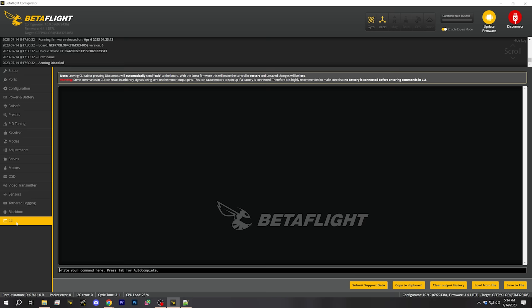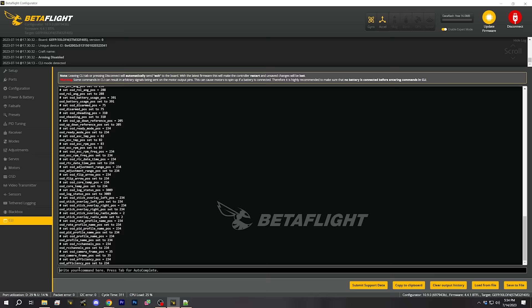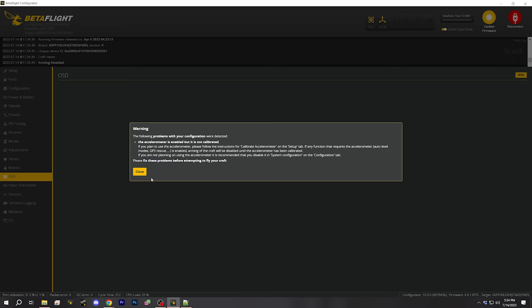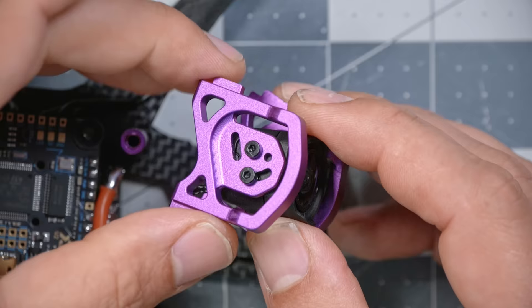I'm going to give you a sample OSD layout that I like to use — it'll be down in the video description and you can copy-paste it in the CLI tab. Type the word 'save' and you should see a whole bunch of additional information on the screen of your goggles. If you don't like it, go back to the OSD tab, click the checkmarks to turn things off, drag them around, and personalize it to your heart's content.